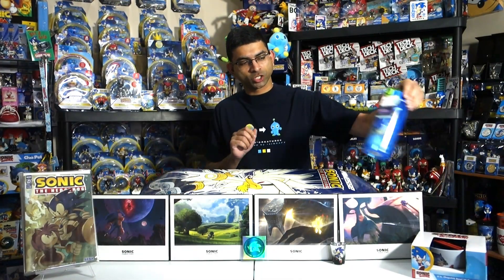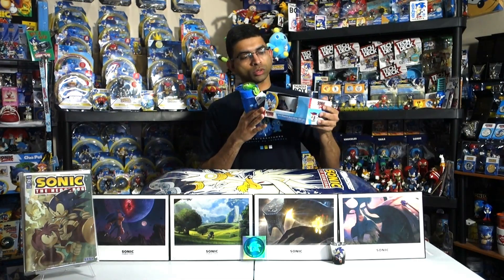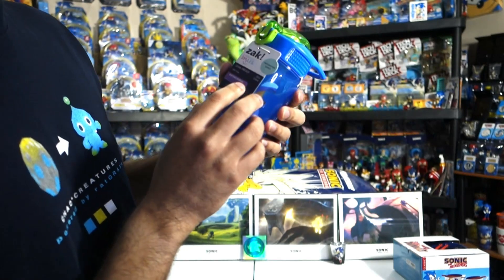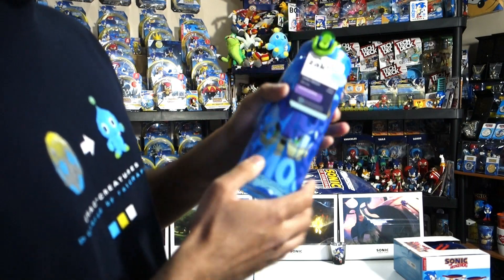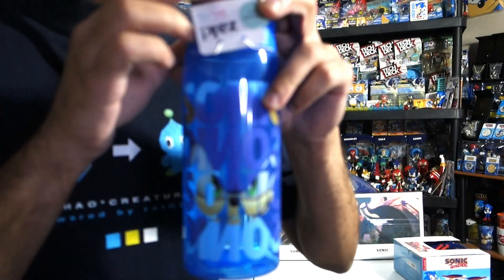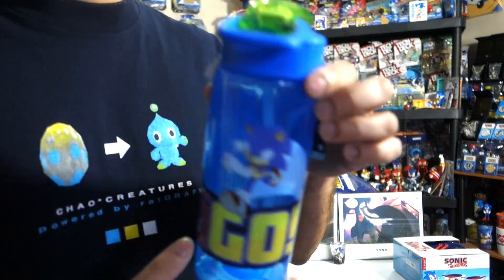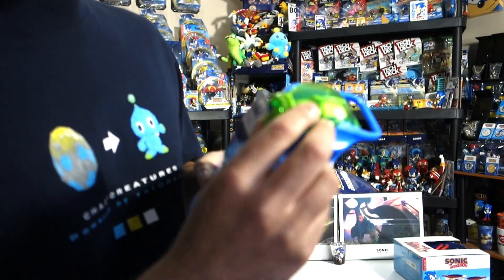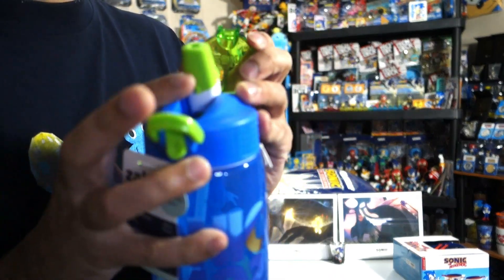I'm adding to my kitchenware shelf this month. I've got a water bottle from Walmart — it's from Zack Everyday Smiles. It's leak-proof, anti-microbial, and has Modern Sonic on the front along with Sonic's name printed multiple times. On the back it says 'Let's Go.' It's got a little green flip-up piece — you flip it up, press the button, and it opens. I may end up using this for work.